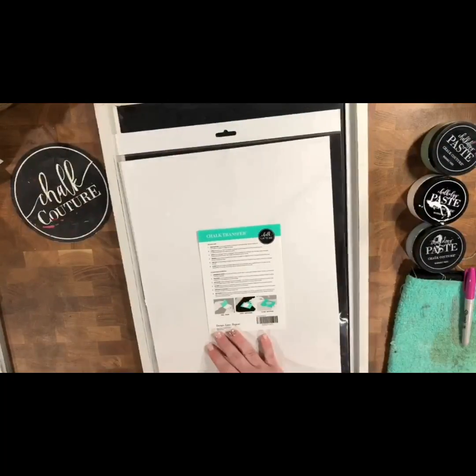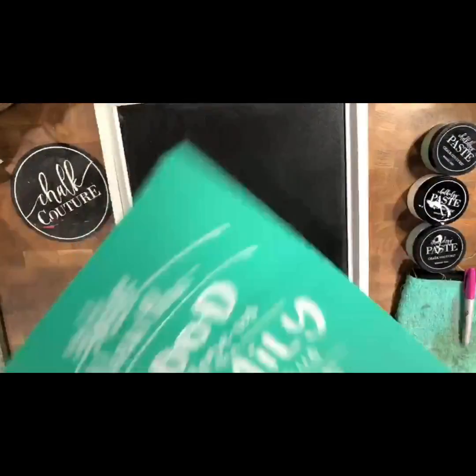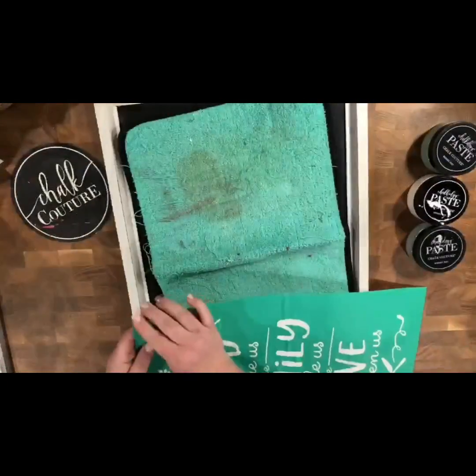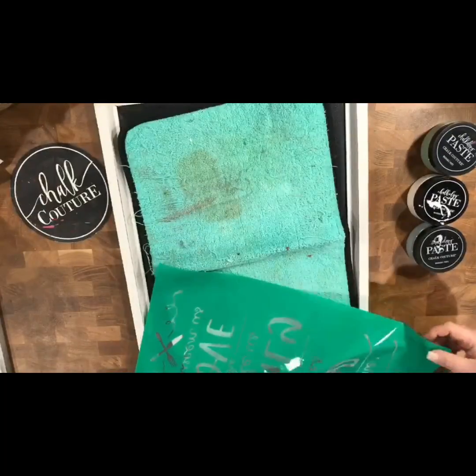Hey, hey you guys! Today I'm playing with the Sci-C Family Beside Us Transfer along with our 12x18 Grayson, the Everyday Home Palette Pack, and Bright White Chalk Paste. I am also using multiple squeegees, as you'll see, and our fuzzing towel.